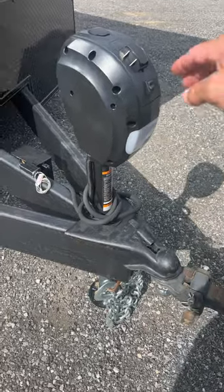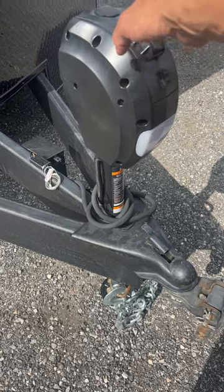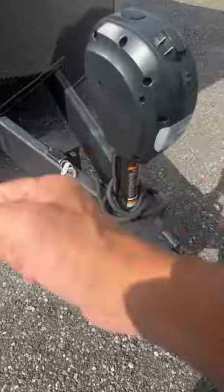I love this 5,000 pound electric jack. You do not want to be caught having to crank this baby up.